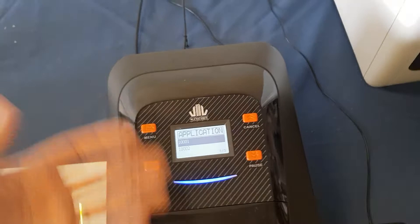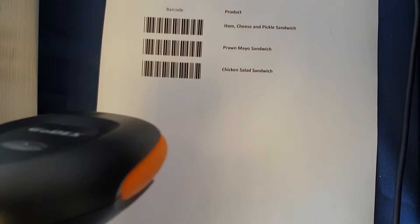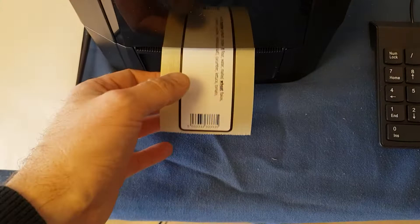All we simply do is scan the product we want — let's say a chicken salad sandwich. We then enter how many we want; I'm just going to say two, enter, and the printer will then produce two chicken salad sandwiches.